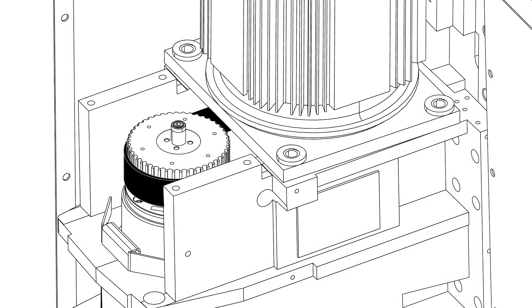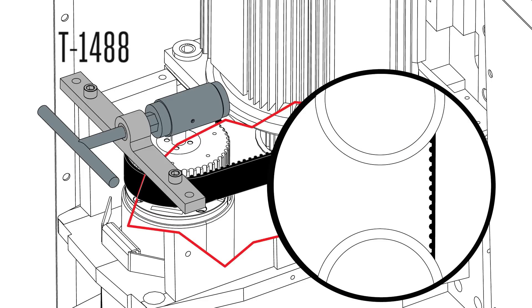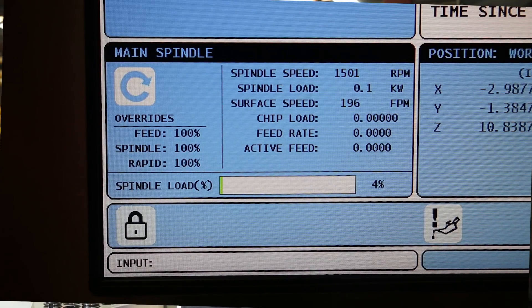Kill the power. Use the belt tension tool, part number T1488, to change the tension until there's about an eighth to a quarter inch of deflection on the belt. Run the machine at the same RPM and watch the belt again.